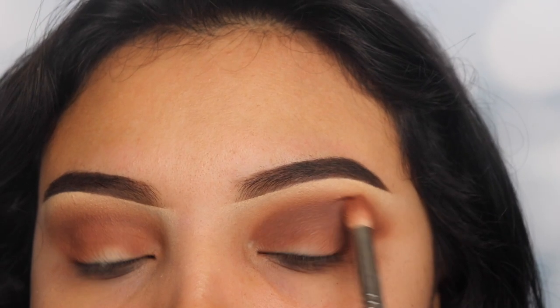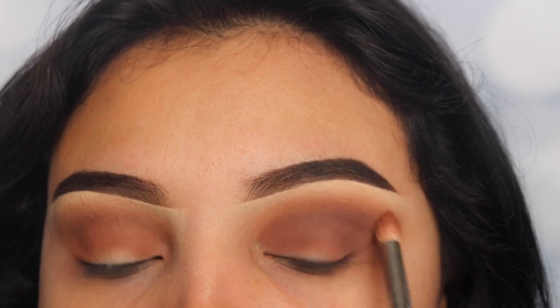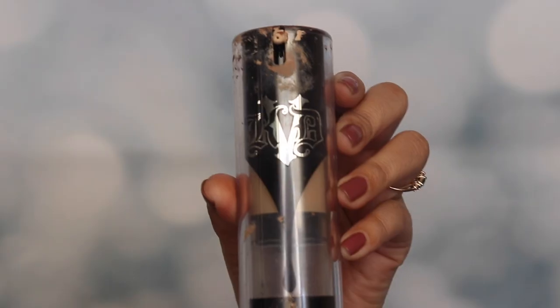After applying a couple of coats of that shade onto my lid, I'm using the previous fluffy brush to blend the shades together. I'm not using any product to blend — I'm just doing this to create a smokier effect.